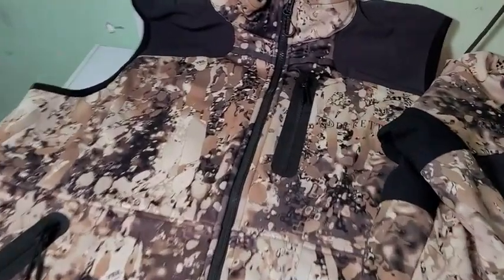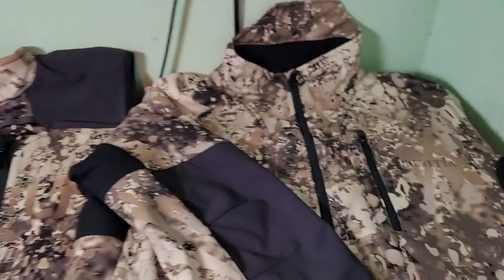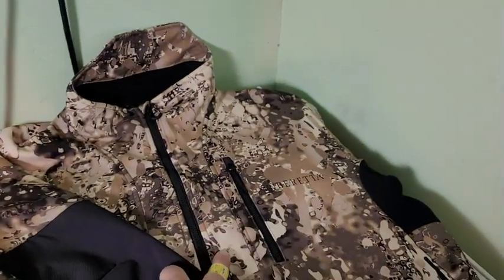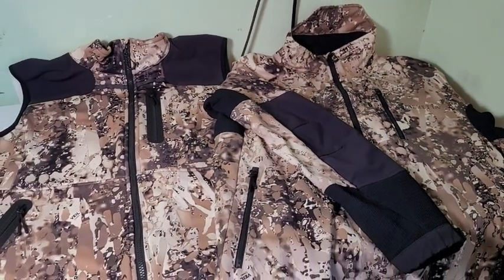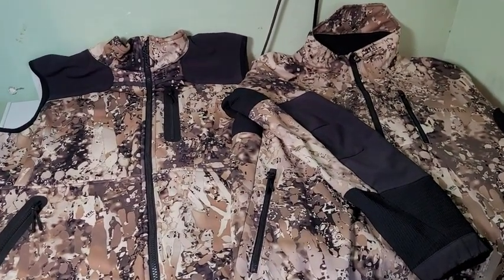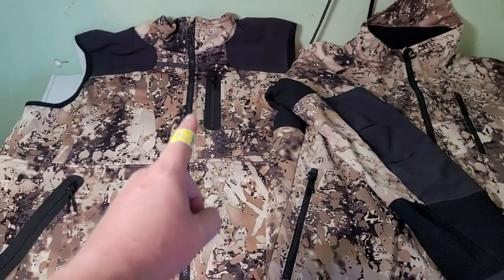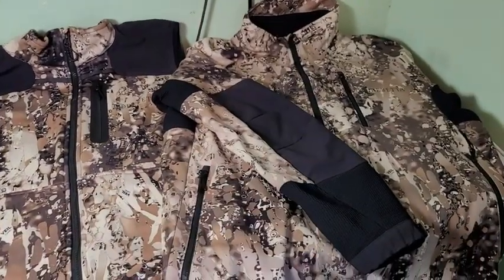I absolutely love my Beretta highball vest and sweater, but care for this Gore-Tex material is super important, especially considering the price of garments like this. I'm going to show you how to do that. First, make sure everything is zipped up — all pockets are zipped up and down the front.